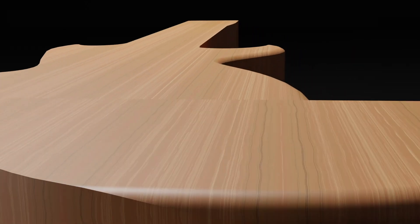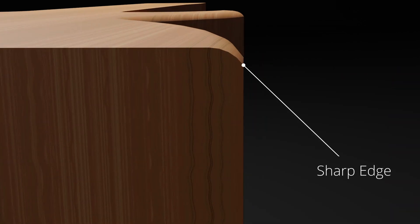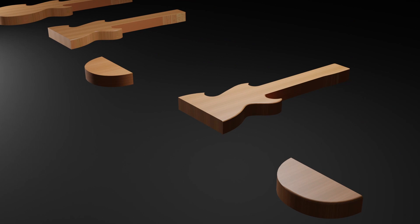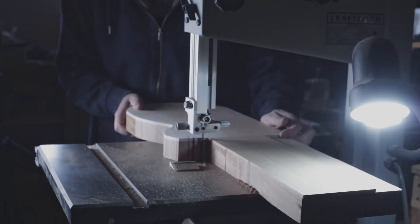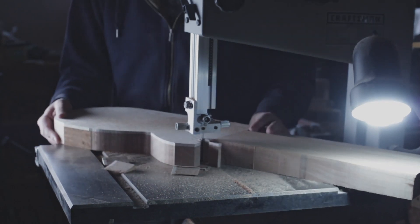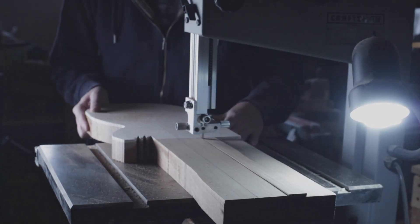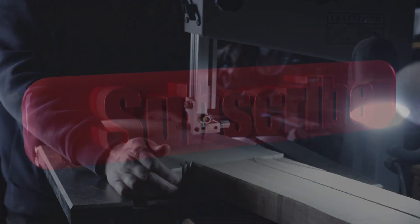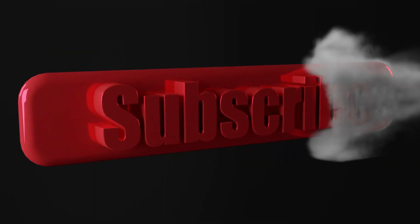Ensuring the edges are precise and clean can also help distinguish a quality instrument from an amateur one. There are some critical concepts to remember when working on the edges to ensure they look and feel professional. I'll explain my process and some potential problems to avoid. If you want to improve your instrument building skills, keep watching and consider subscribing and sharing this information with others who may find it helpful.